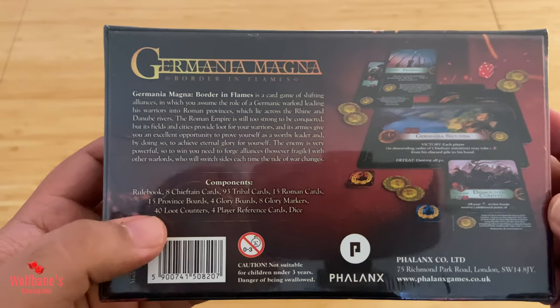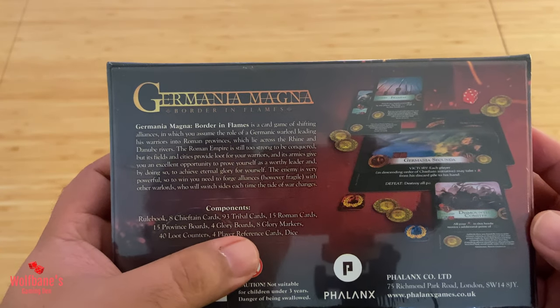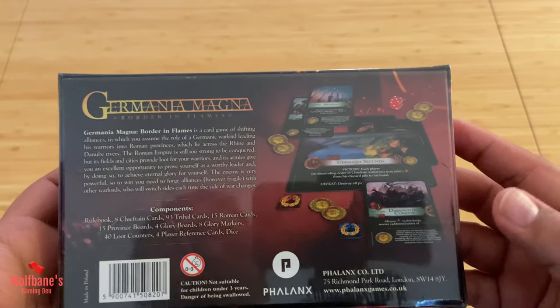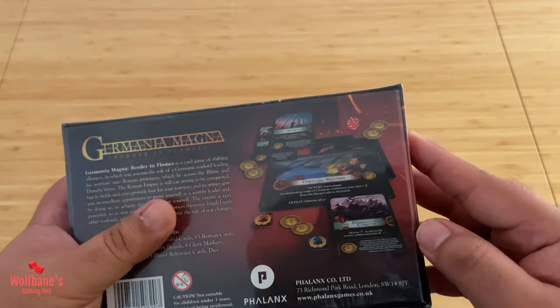Component-wise, you get the rulebook and then a bunch of cards. There's also going to be some sort of a glory board in here, as well as markers, counters, and dice. So interesting stuff to dig into — let's do that right now.